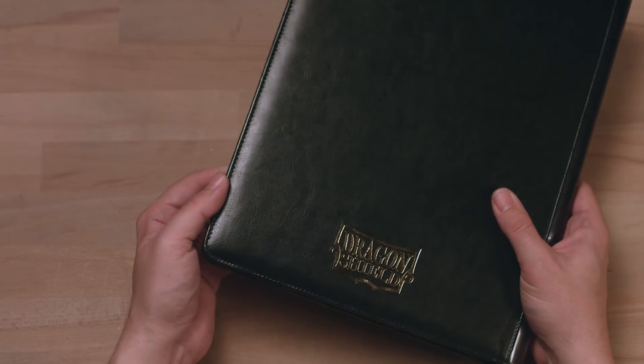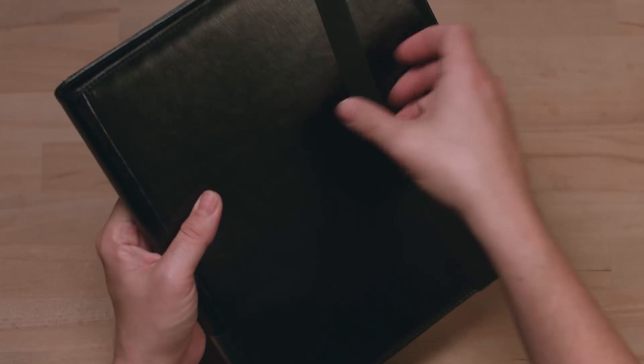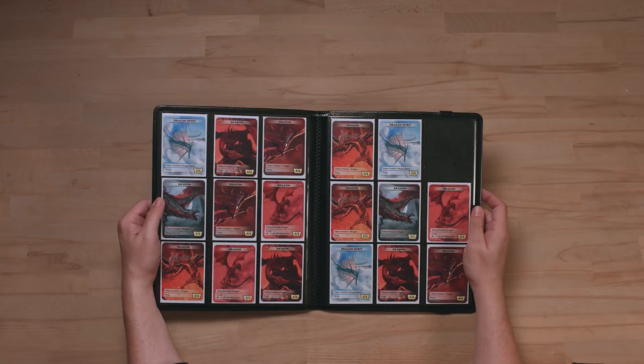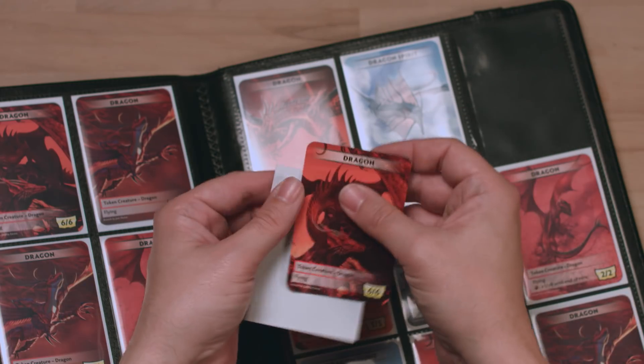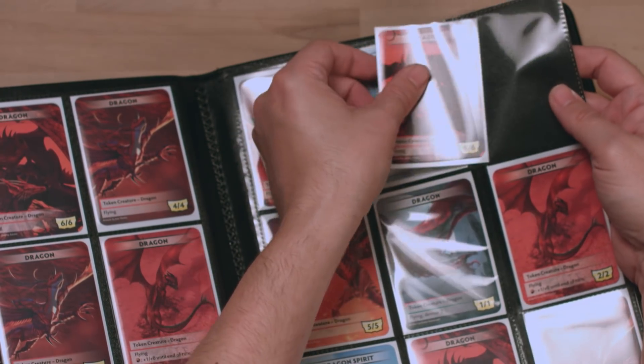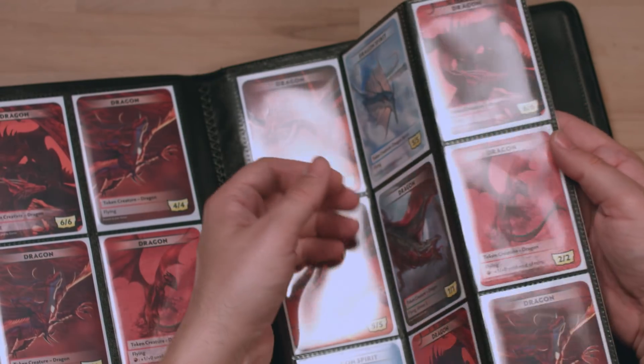All these card codices are equipped with a strong elastic band for safe closure. They are side-loaded and can easily hold a sleeved card.